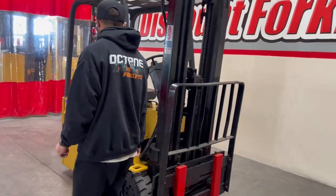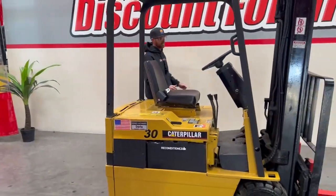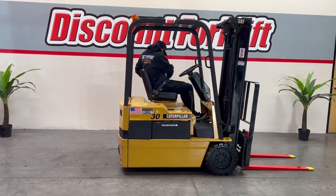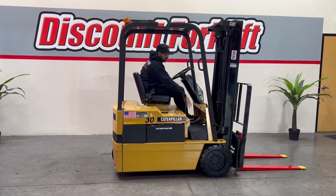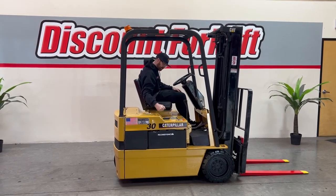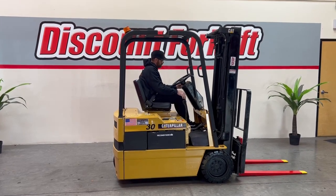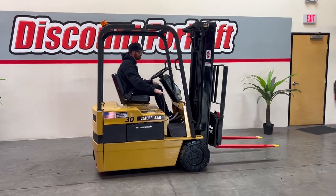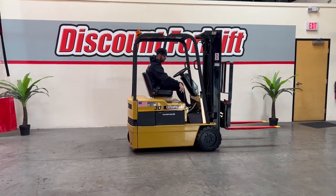I'm gonna hop on and operate your unit for you real quick. Always buckled up for safety. We've got an e-brake release here. It's a complete power shut-off kill switch if you need it. Then you've got your directional to the left here — reverse and forward. First lever is gonna be your up and down, second lever will be your tilt, and the third lever will be your side shift.